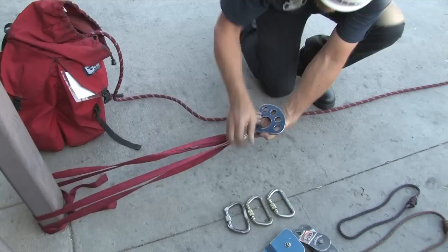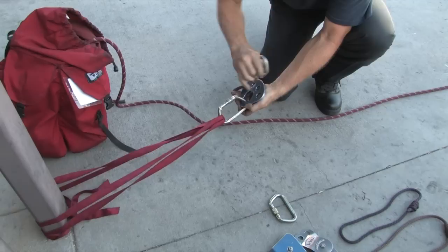Clip the carabiner to the webbing so that it's oriented with the gate up and pointed away from the anchor. Clip the anchor plate to this carabiner and lock the carabiner. Add two additional carabiners to the anchor plate, but don't lock them yet.